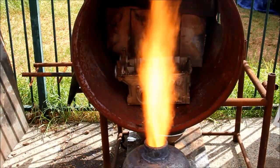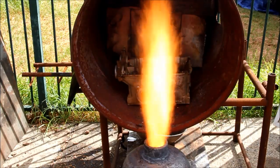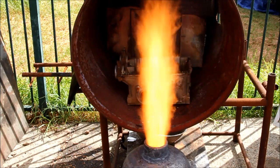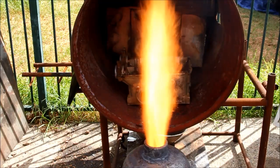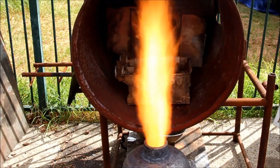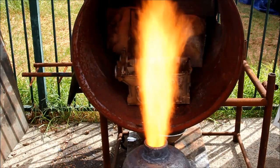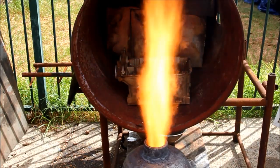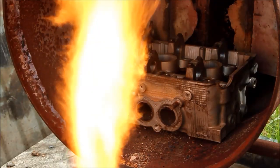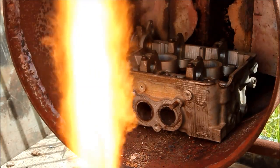I've got the burner running there — it's not doing a whole lot of output but I'm just getting it warm. I decided to do this from a dead cold start, so there was no preheating of the furnace or anything, just to make it as difficult as possible and eliminate any argument about having an advantage. This will be straight from dead cold. Just to prove the head is dead cold, I'll stick my hand on it and show you it's not preheated at all.